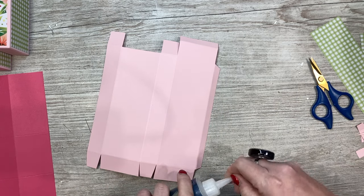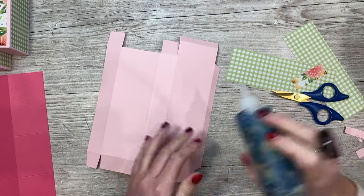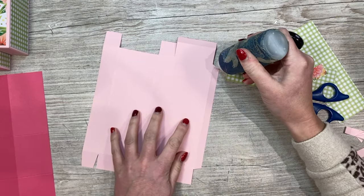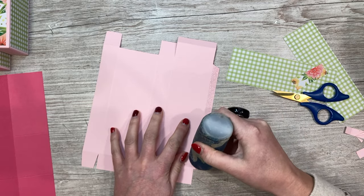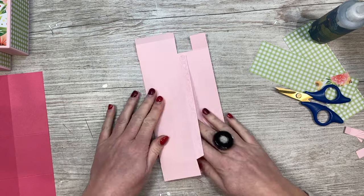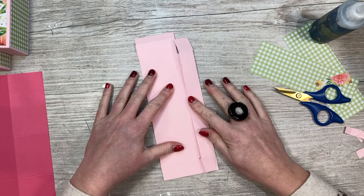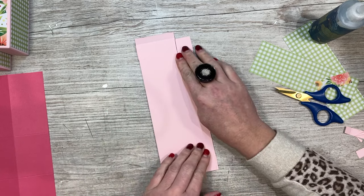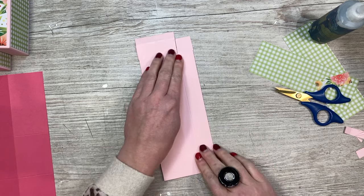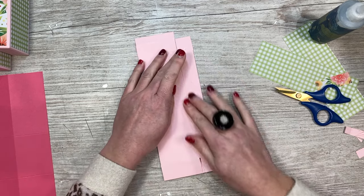Now we can put it together - I'm going to add some glue all down the tab. You might want to decorate with your mats and layers before you put them together, but it's easy to decorate after. I like to fold it over - if you fold over just that one inch piece it will all line up. These are great for batch making - you could leave them without sticking the bottom down and they'll store away quite nicely.